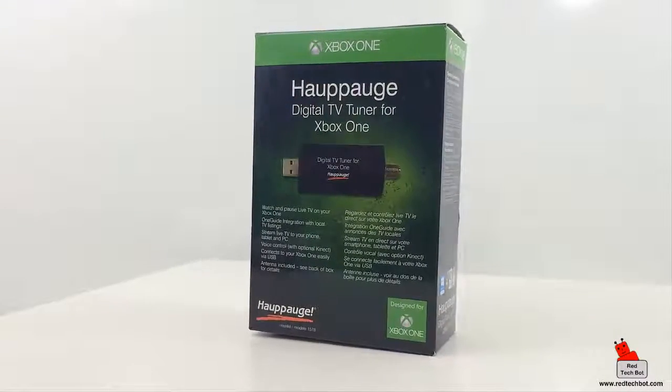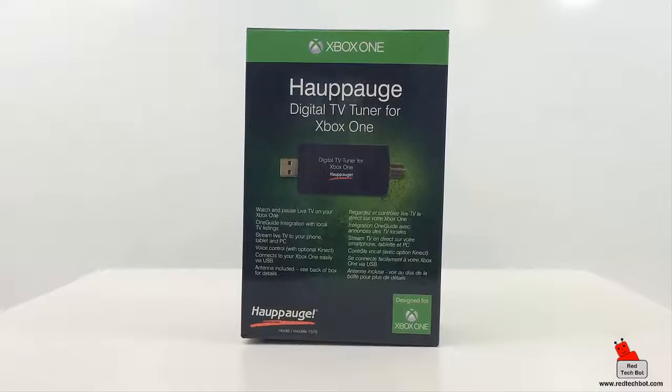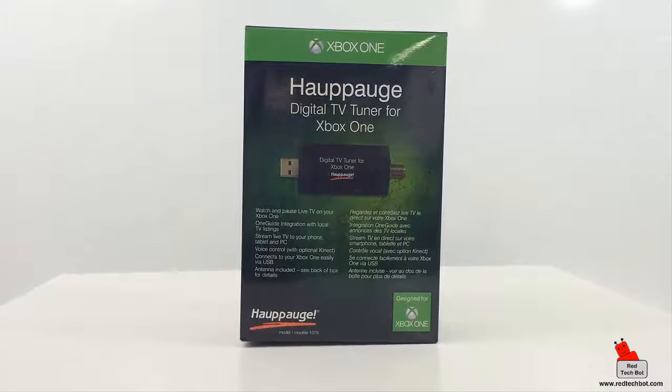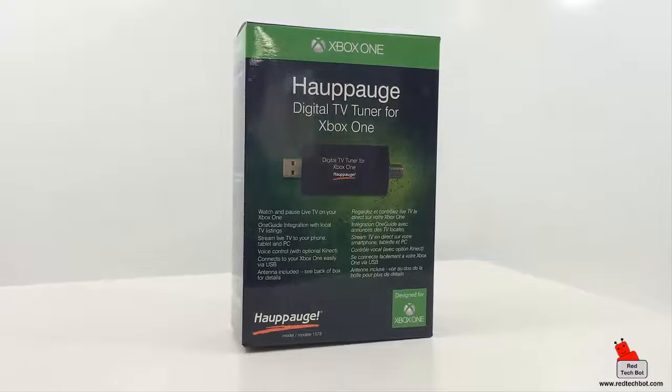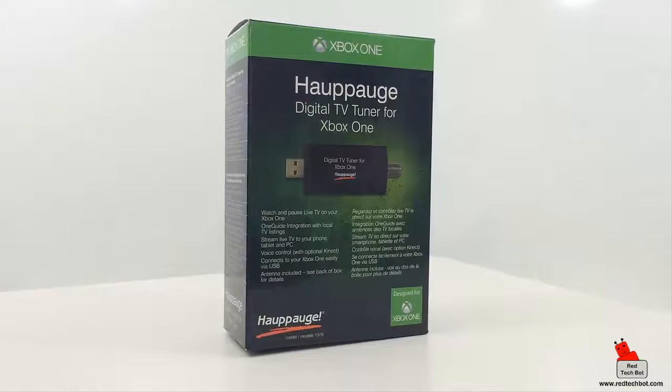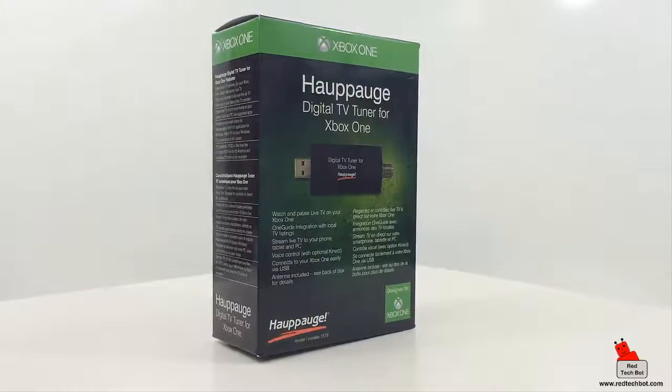Here is the digital TV tuner for the Xbox One from a company called Hauppauge. Today we're going to show how you can stream live TV to your Surface Pro 3, Surface Pro 4, or even your Surface Book Windows laptop using this little device.